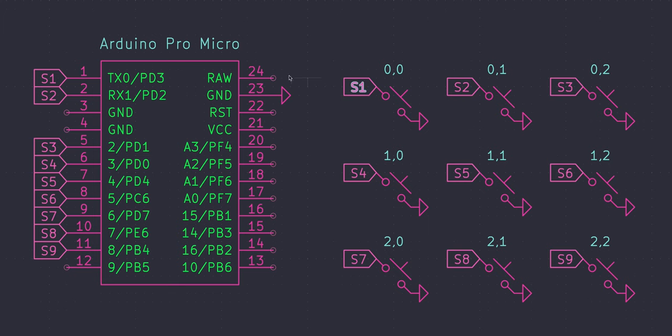The way a direct wired board works is that every single switch gets an individual controller pin, and then the other pin from those switches goes to ground. So if we look at switch one here, we can see that it's going to TX0; if you look at switch two, this is going to RX1. Every single switch has this ground indicator going to ground on the controller.